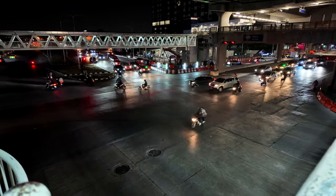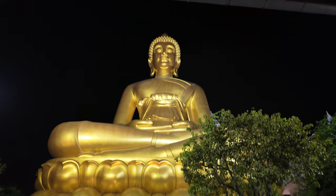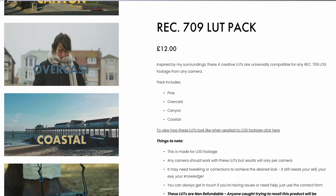Boasting a one-inch sensor, the DJI Osmo Pocket 3 excels in low light conditions. The larger sensor size allows for more light to be captured, resulting in a clearer and more vibrant picture even in challenging lighting situations. This feature could be a game changer for creators who often find themselves vlogging or filming in environments with less than ideal lighting. You can now also shoot in D-Log 10-bit, so it's possible to color grade all that lovely footage and, if you want, use any of my Rec 709 LUTs — check out the link in the description and go to my store.